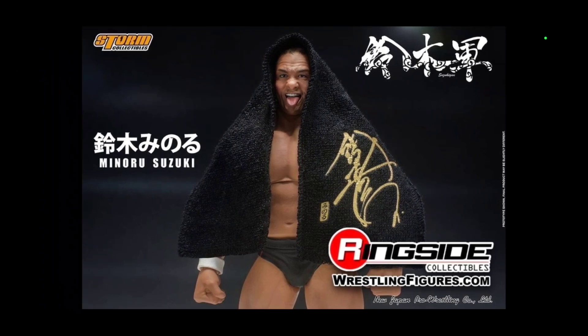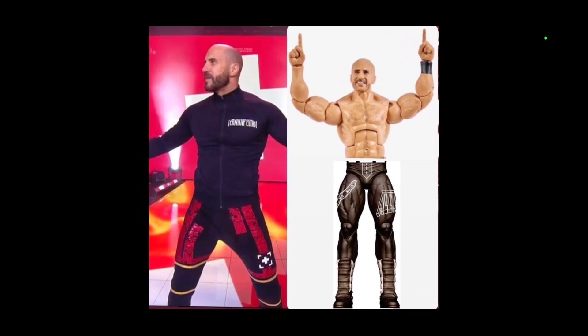Ringside Collectibles is going to be getting Suzuki in here within the next month or so — it's the pre-order at least, it hasn't gone live yet. Definitely turn on that notification bell to stay tuned. Other characters will likely follow up in the series, but as of right now Suzuki is the only one mentioned.